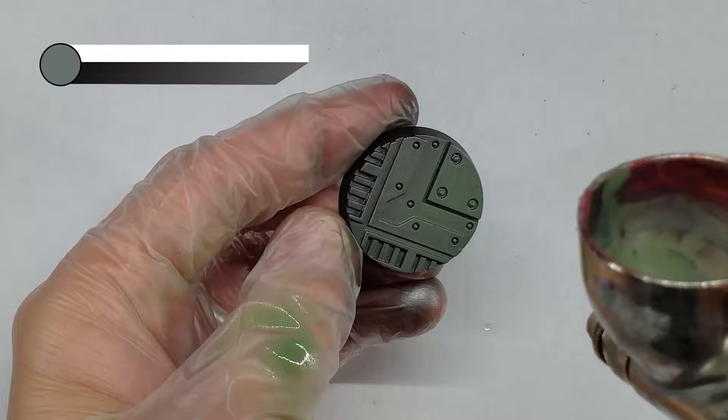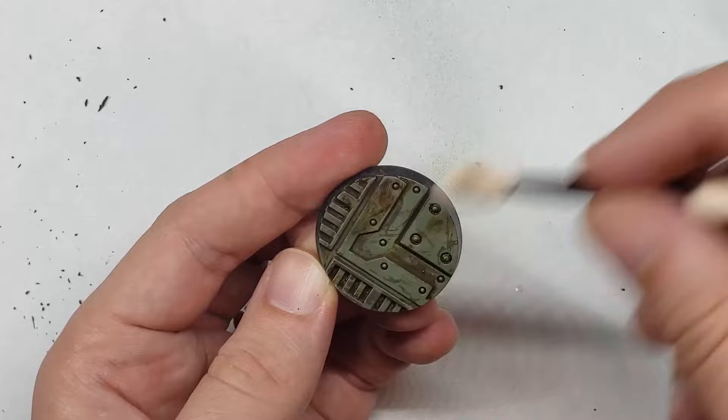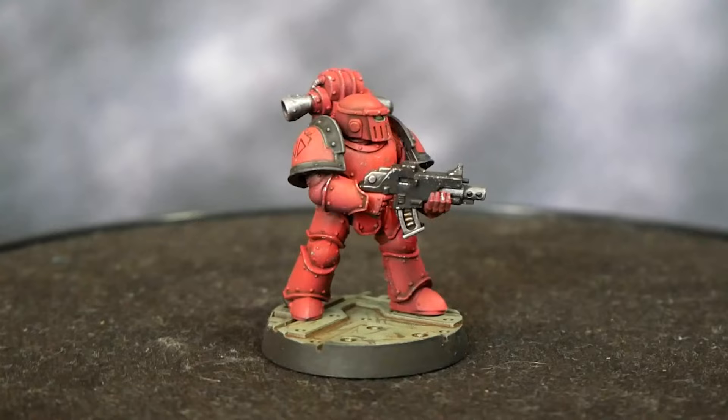It took me a while to figure out how I wanted to base this model, but eventually I settled on a worn industrial green base because I thought it would look good and contrast nicely with the red of the model. In short, I used chipping medium and green grays to get a chipped and beat-up looking base. I then applied MIG Streaking Grime over the entire model to give it a grimy and lived-in look before sealing off the whole thing with matte varnish. As always, I painted the base rims black and the model was done.